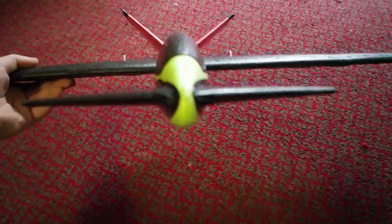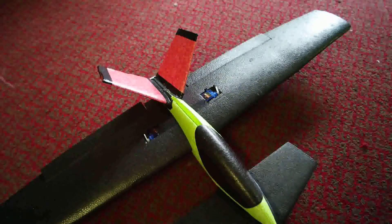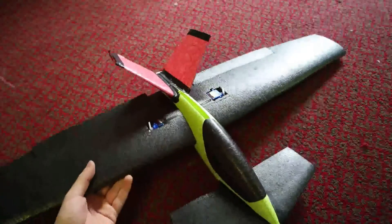You might have seen our other video of the little eight-pound glider beating jet skis. If not, be sure to check it out - I'll put the link at the end of the video.